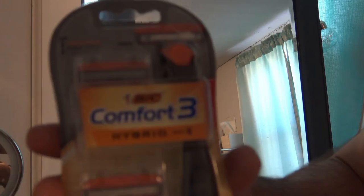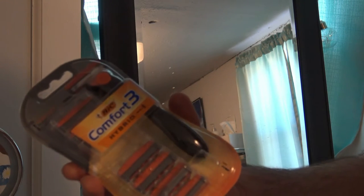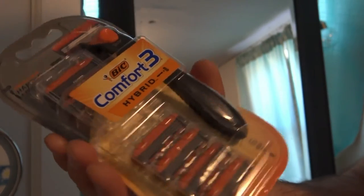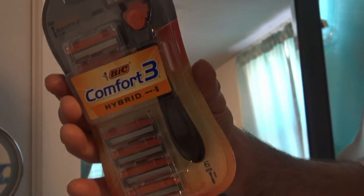I'm going to be testing out the Bic Comfort 3 Hybrid shavers, about $5.92, just under $6. I like to try out these cheap razors to let you guys know if they're any good. Most of them I wouldn't even waste my six bucks on, so I'm just gonna give half my face a quick shave. If it hurts too much I'm not even gonna finish, and I'll let you know a better razor to use — but you never know, one of them might actually be worth $6.